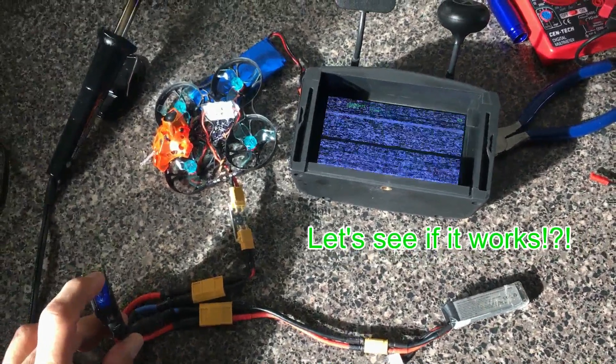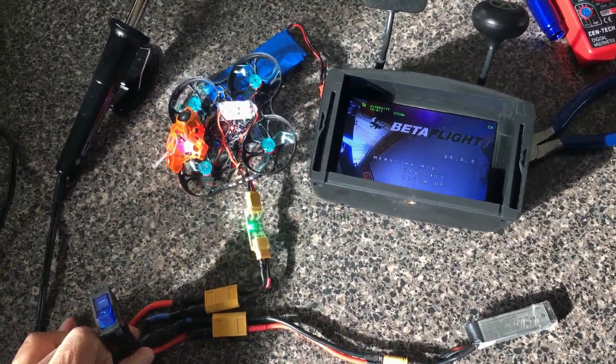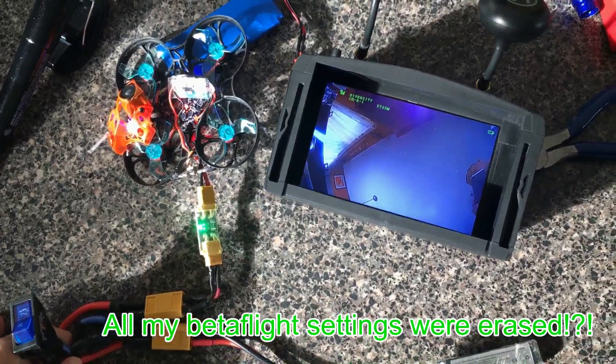Okay, moment of truth — we have power, quad is armed, we've got the video.